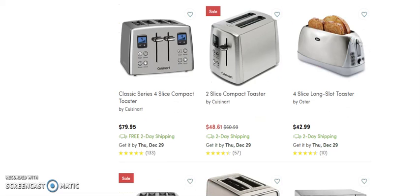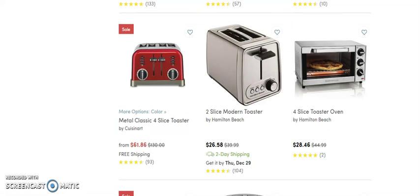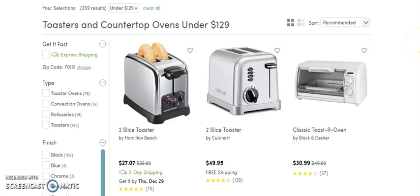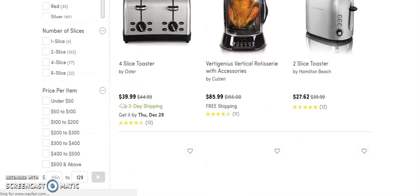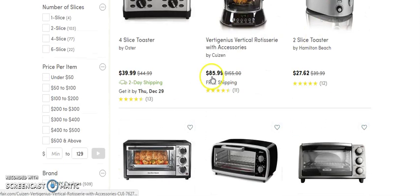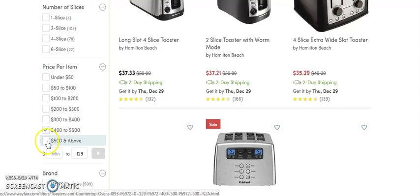I don't see any in the price range I'm looking for. Let's go to the next page — we might find something there. All of these are priced under $129, that's the reason why. Let's go over here and look at the $400 to $500 range, and then $500 and above.